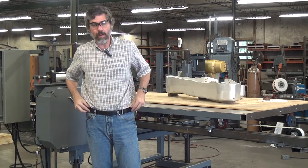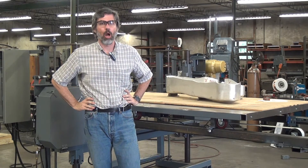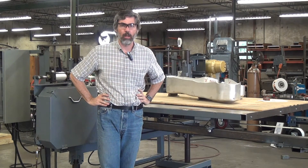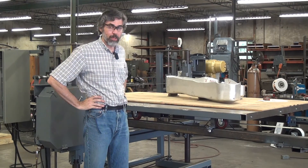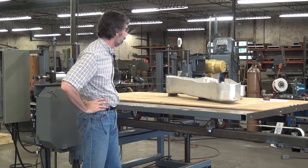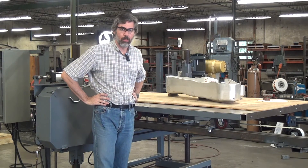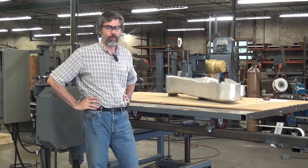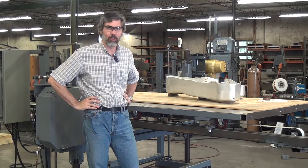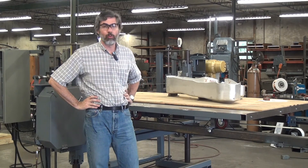Today we're going to try something very different for us. Normally I tell customers that our machines are not to be used to cut metal. There are exceptions, and this may be one of them — we're about to find out. Bandsaws for cutting metal typically use very big blades running very slowly, in the range of 75 to 300 feet per minute, and you'll run lubricant.